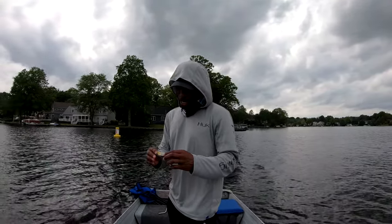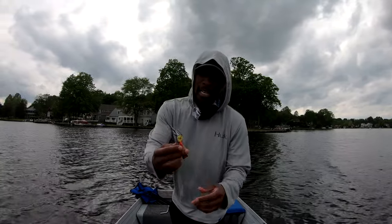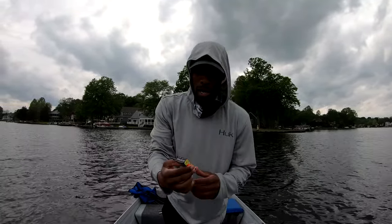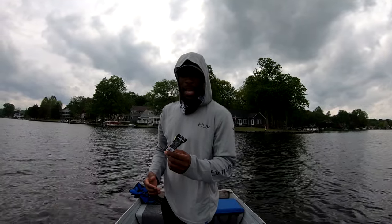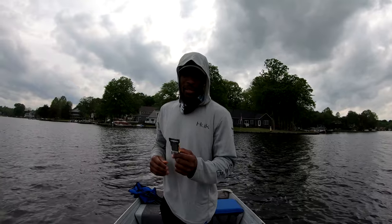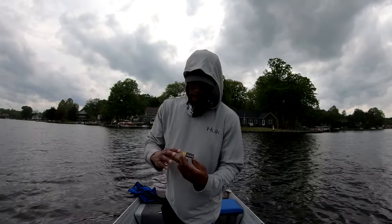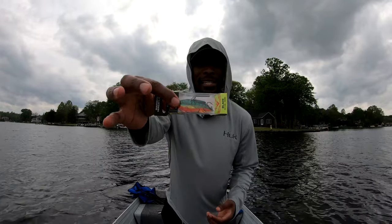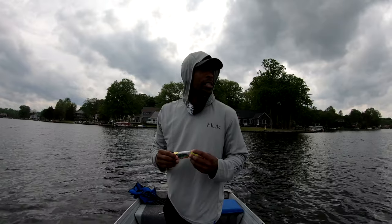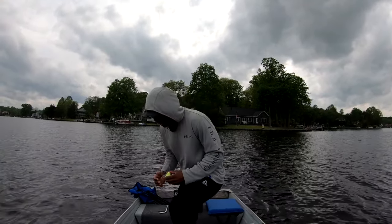We're gonna try to make a video showing this Rapala Rap-V — that's what it looks like right there. I saw this lure in a store one day and I was like, man, that thing looks like it should work. It's kind of like a blade bait, got a little lipless crankbait feel to it as well. It rattles and sinks. The color is Fire Tiger.